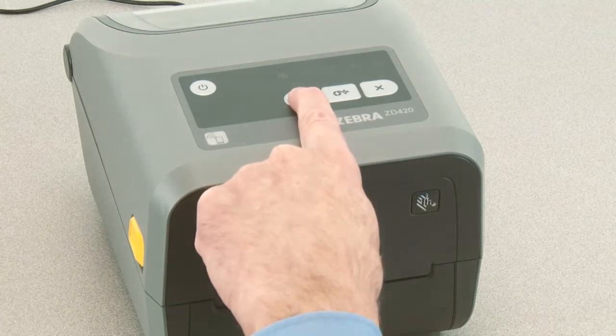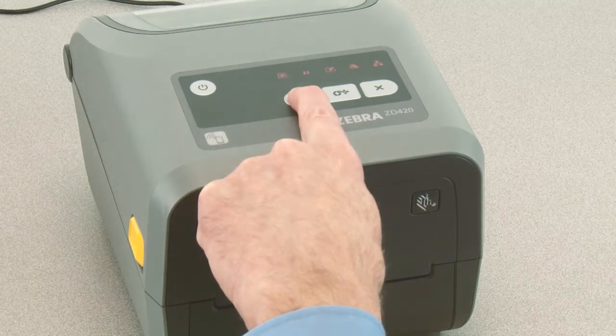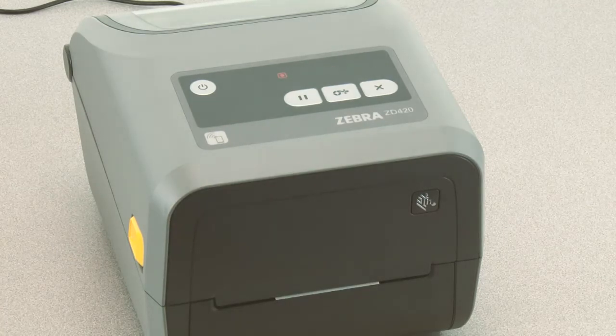Press pause for two seconds to enter advanced mode. All indicators will flash yellow. The status indicator will show solid yellow, indicating the currently selected mode is manual media calibration.